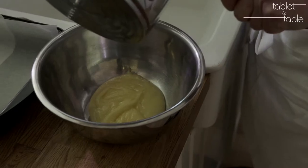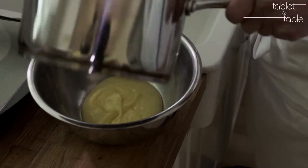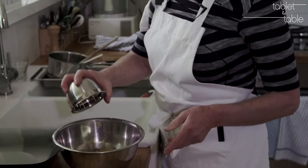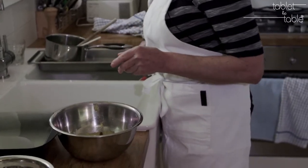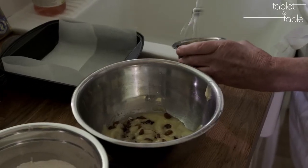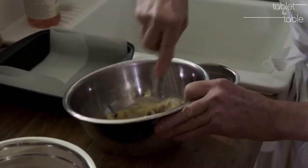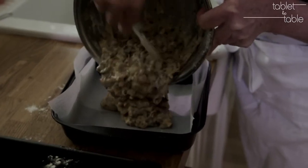I'm just letting it cool. The next thing I'm going to do is add a quarter of a cup of sultanas. Gently whisk up the egg, put that straight in, and just mix it around very gently.